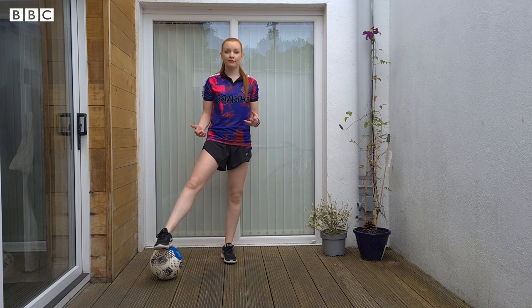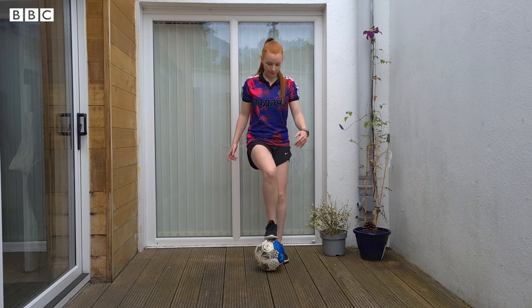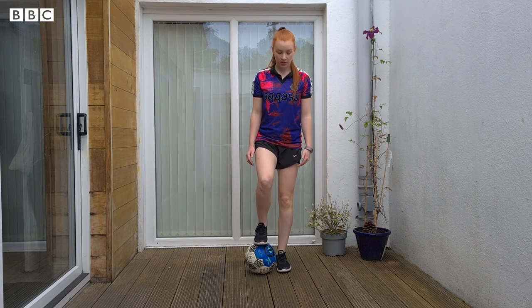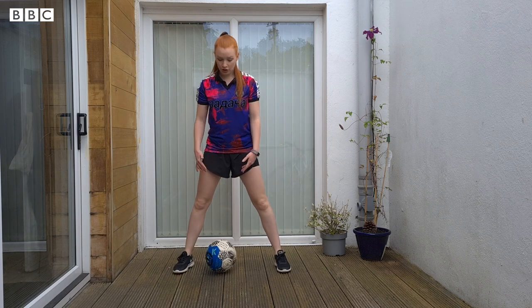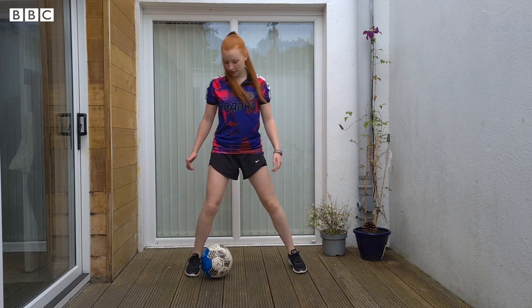For exercise number five, we're going to go back to something a little bit more simple. Start with the ball just beside one of your feet and your other foot on top. Then roll the ball out and use the inside of your foot to stop the ball — roll out, stop, roll out, stop.